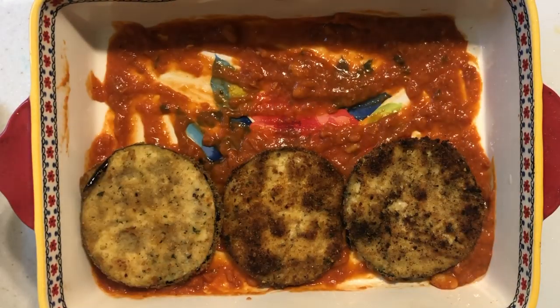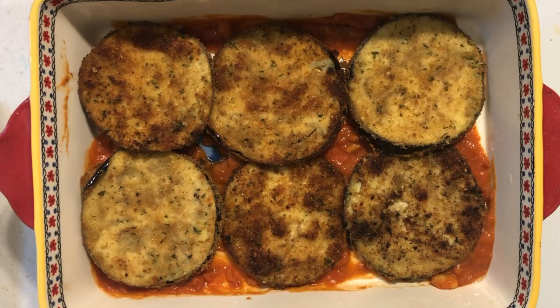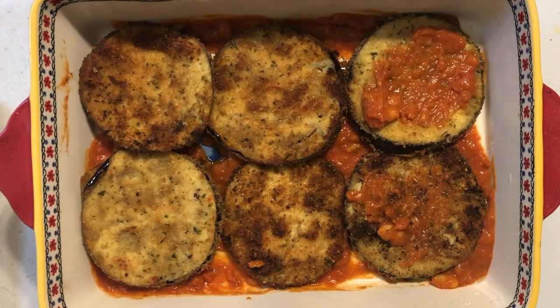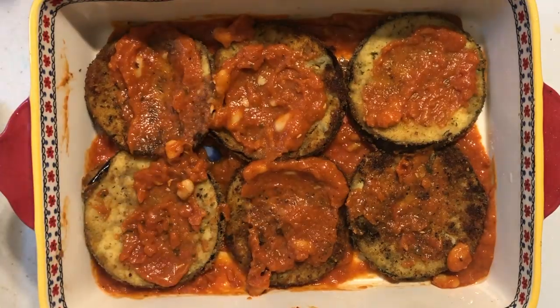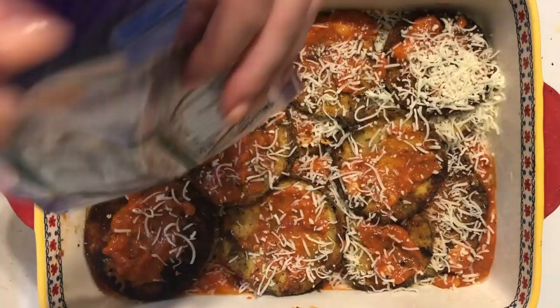I layer my eggplant slices in the baking dish with more sauce and some mozzarella cheese, and then bake it along with the macaroni and cheese until the cheese melts — and then dinner is done.